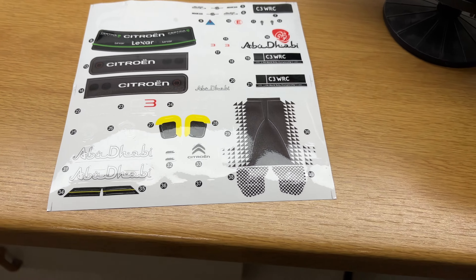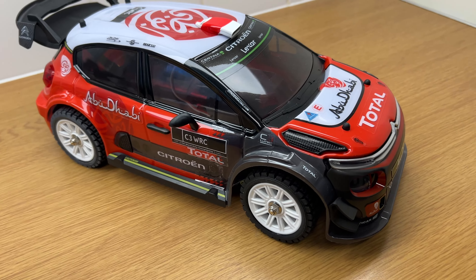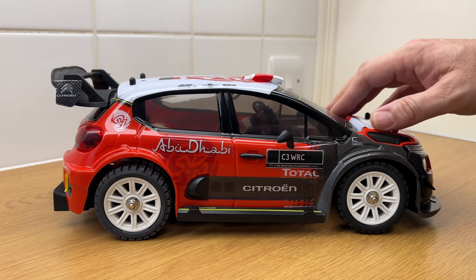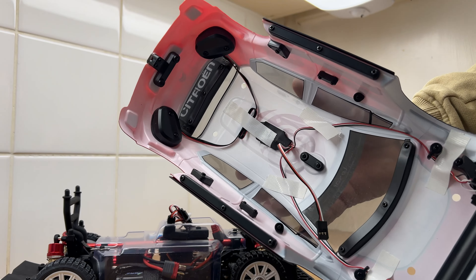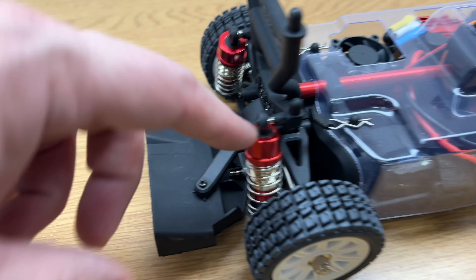So we'll get the stickers on. There we go, all the stickers are on the car, looking good. Let's have a look under the body and see what we get. First of all, look at that suspension — feels really good. We also get a full set of lights, front and rear. I like this little shield — it's a brilliant idea to stop all the dirt getting inside your motor and the ESC.